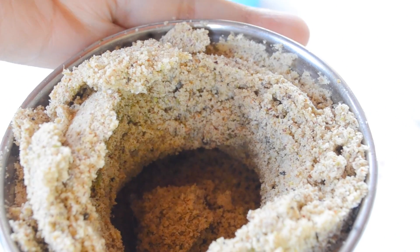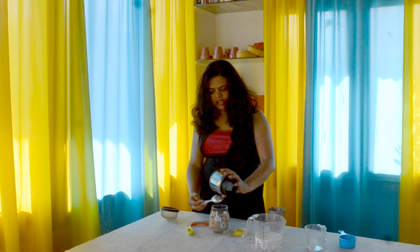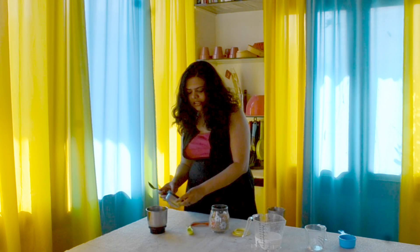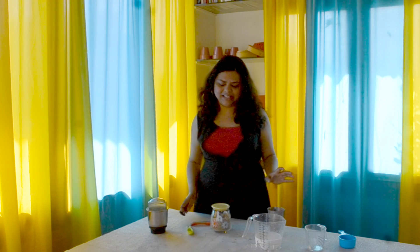यह powder चीनी के साथ ready हो गया है। अब यह जो ground powder है इसे हमने airtight container में डाल दिया है। इसको हम freezer में store कर सकते हैं दो महीने तक। अगर आप इसको fridge में store कर रहे हैं तो दो से तीन हफ्ते के बाद check कर लीजिएगा, क्योंकि इतने सारे rich ingredients हैं — ये खराब हो सकता है। Freezer में airtight container में दो महीने तक store कर लें। And now let's make some thandai with this.